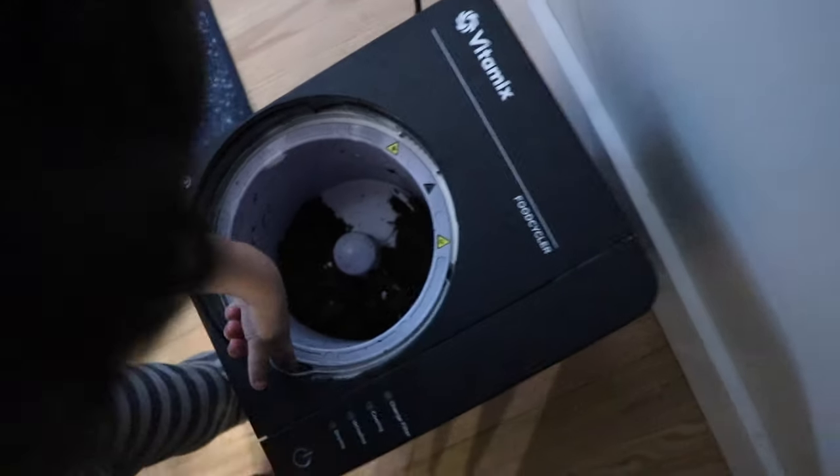Every night we empty our food scrap bucket into the Food Cycler and press the button. Actually our toddler, that's kind of his thing. He loves to do it. He looks forward to doing it. It's the last thing he does on his way up to go to sleep. Then you wake up in the morning, open it up, and it's like, what did we get today? When you put the cap on the night before, it's almost like when you're starting to make a juice or some sort of blend. You're like, ooh, this is a good one — this one's got celery, a couple onions, a little bit of orange peel, some coffee grinds. This is going to be a nice batch of Food Cycle in the morning.